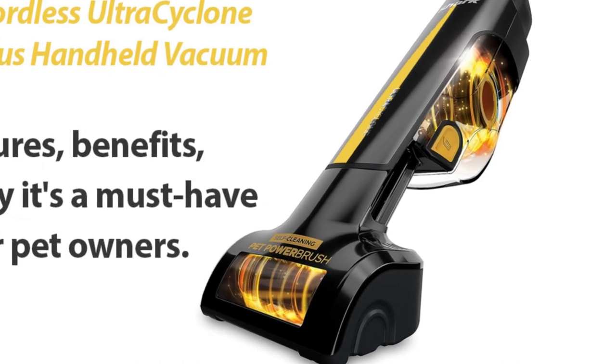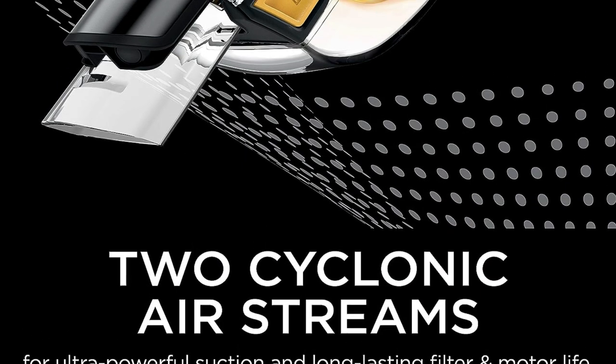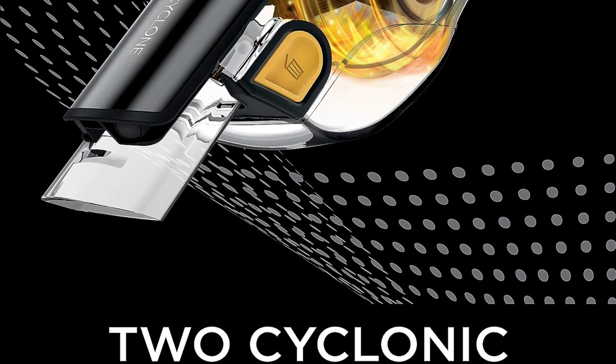But before we get into the details, let's see this Shark Ultra Cyclone Pet Pro Plus in action. Now that you've seen it in action, let's talk about some of its fantastic features.